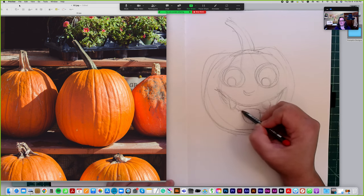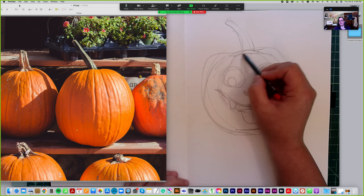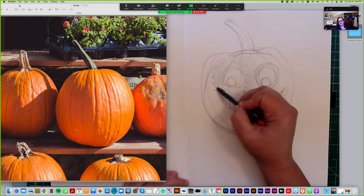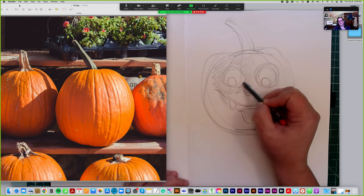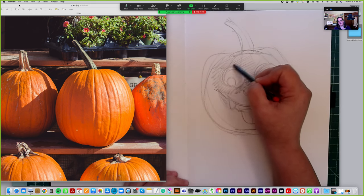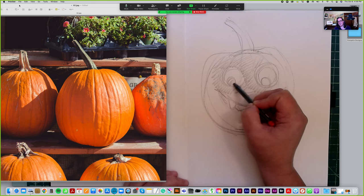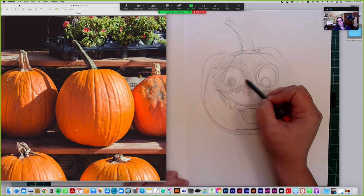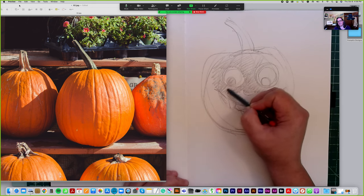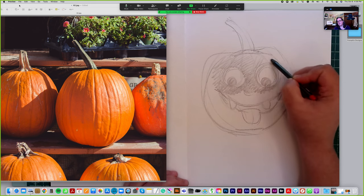So if this was my idea — a simple jack-o-lantern — there are parts to think about: what am I going to leave and what am I going to cut out? Typically if the light is on the inside, this part of the eye also might be dark. We might carve around that and include it as part of the pumpkin we leave. I'll shade around that to indicate the areas.